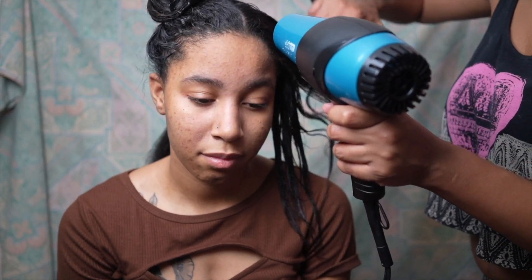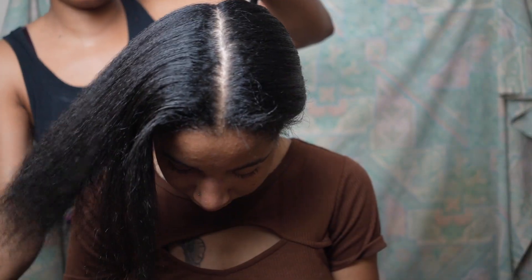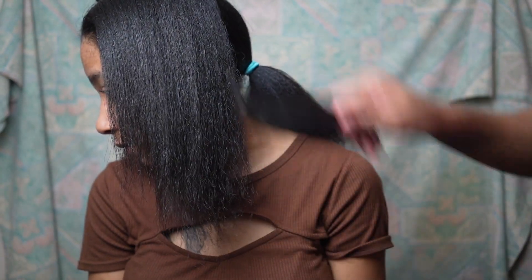Next, I'm starting with the blow-dry process. The key here — I don't like to over-dry the hair. You just want to get it to the point where it's dry, not really trying to straighten it. That's a key for making sure that your hair remains healthy.